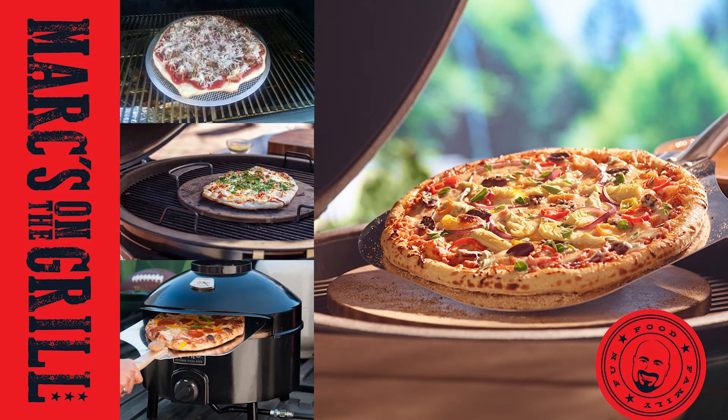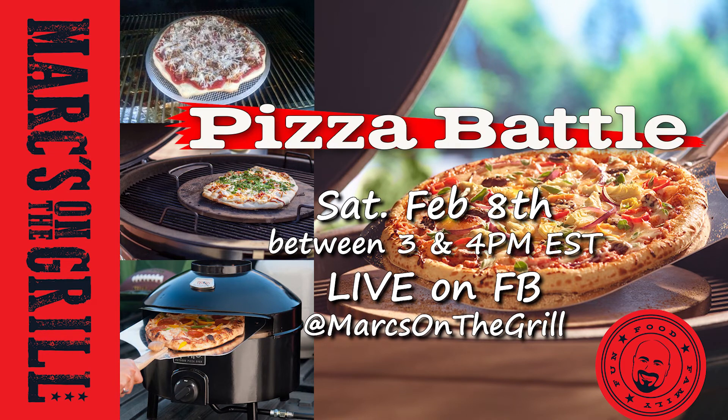We'll see you all back on Marks on the Grill on Facebook Live, Saturday, February 8th, somewhere between 3 and 4 Eastern time. Guys, we'll see you then.